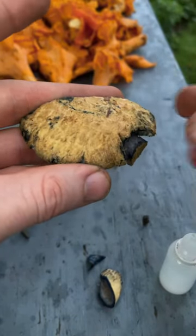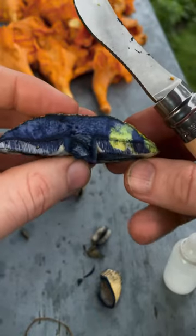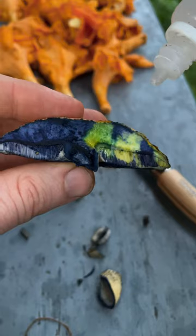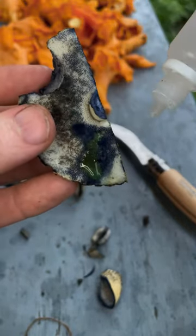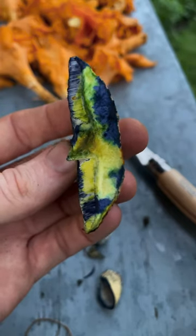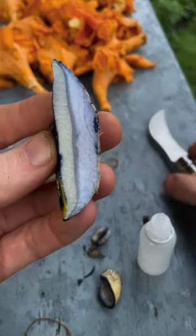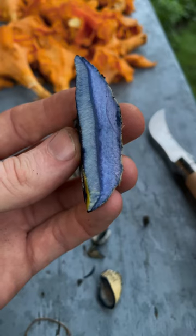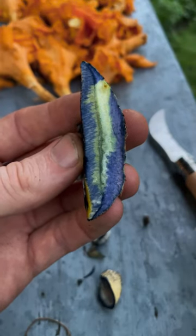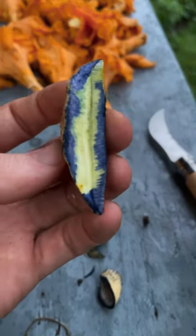Check this out — this is Gyroporus cyanescens, and when you bruise it, it turns very dark blue very quickly. See how dark blue that is? But if I put some KOH — this is 10% potassium hydroxide — it goes back to being yellow. So this blueing reaction is pH dependent. Isn't that cool? This is the cornflower bolete, Gyroporus cyanescens.